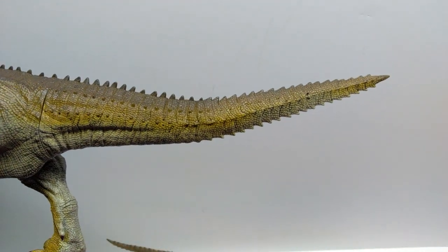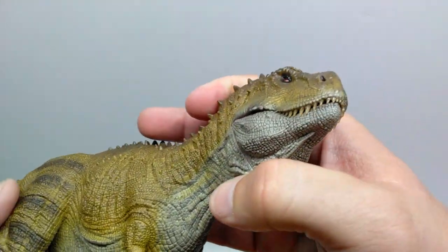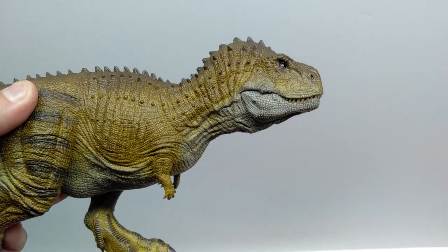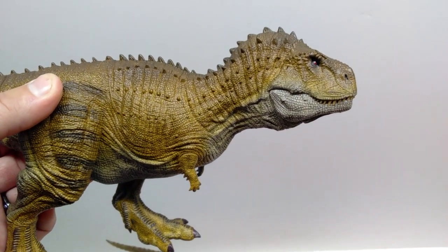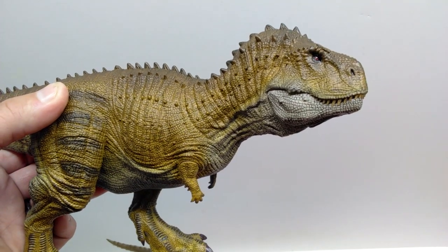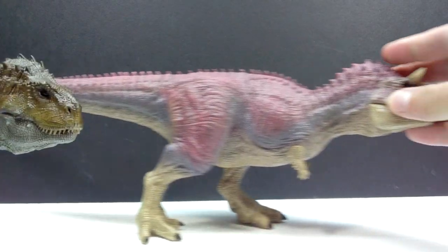Even though it's a retooled version of their Disney's Dinosaur Carnotaurus, it's awesome to finally have an Ackrocanthosaurus figure — I don't have any in my collection at all. It's great to see that species get some love, even if it is just a retooled Disney's Dinosaur Carnotaurus sculpt. It is just as awesome as the Carnotaurus itself.